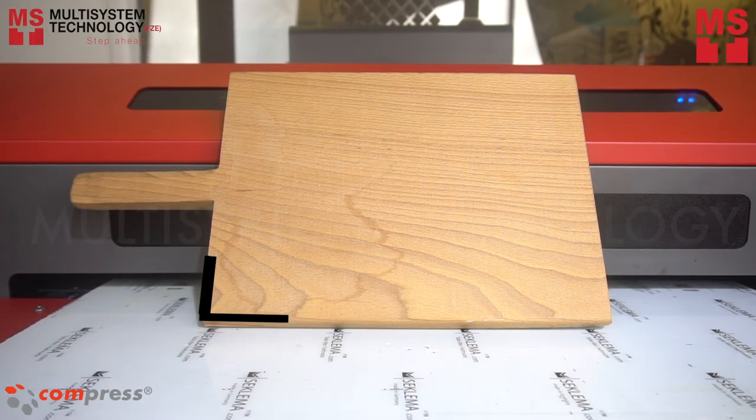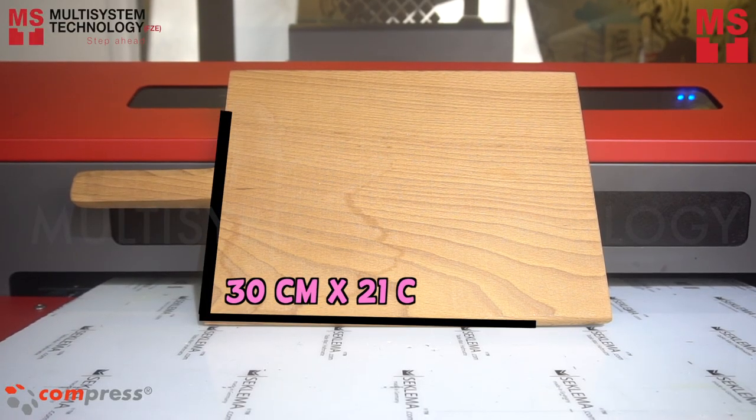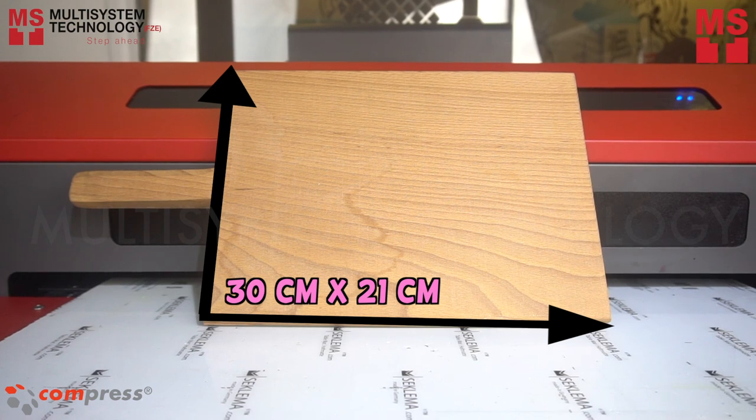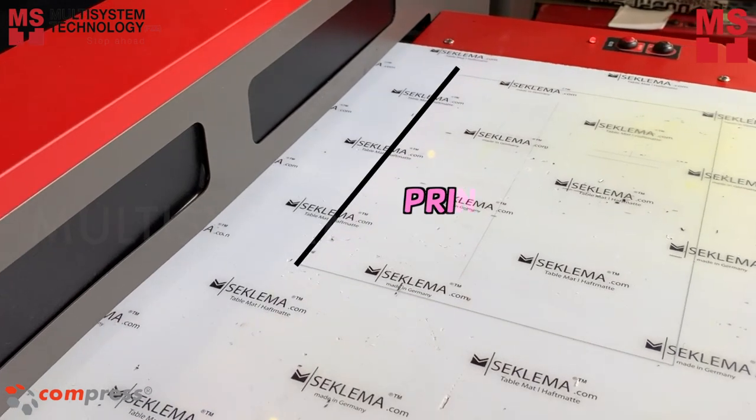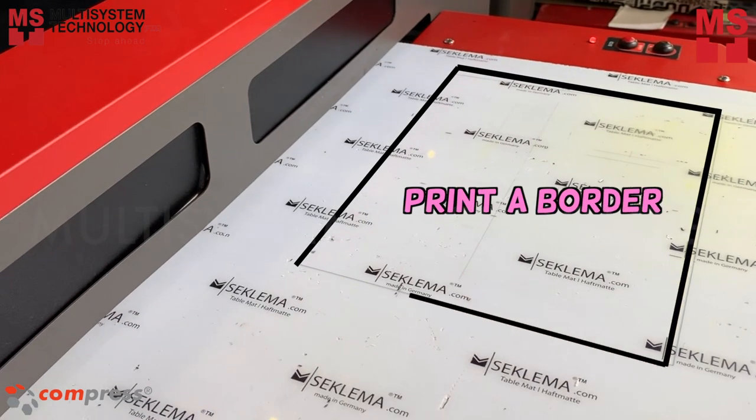Get the height and width of the wooden cutting board. This wooden cutting board size is 30 by 21 centimeters. Print a border the same size as the wooden cutting board.